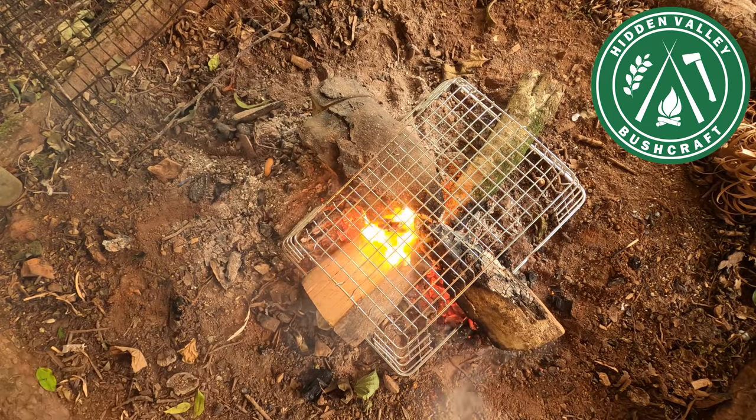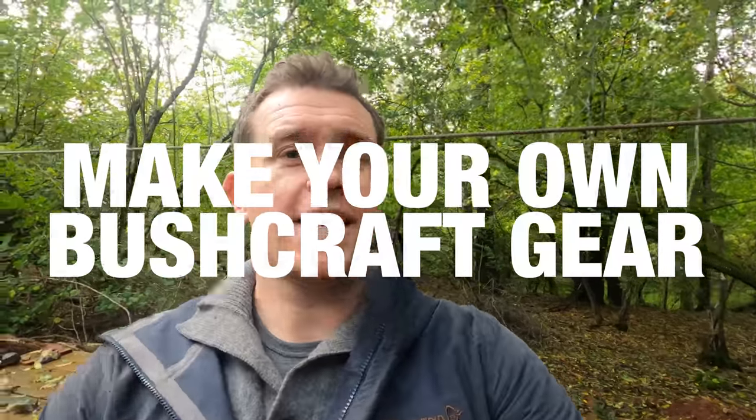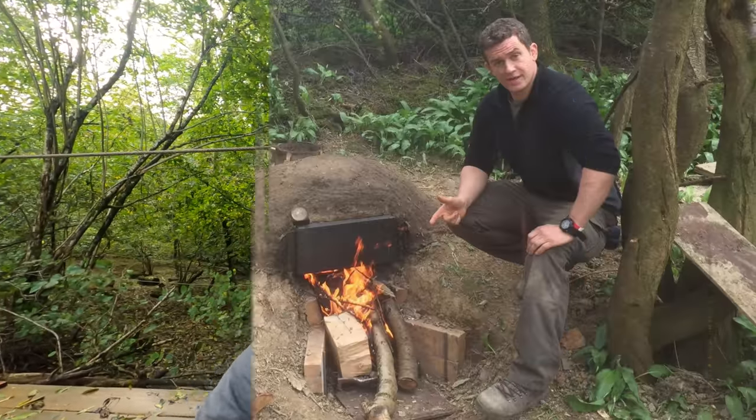Hi guys, it's Nick here from Hidden Valley Bushcraft, and this week I'm going to be talking to you about bushcraft gear on a budget — how to go about upcycling everyday items to make your own.